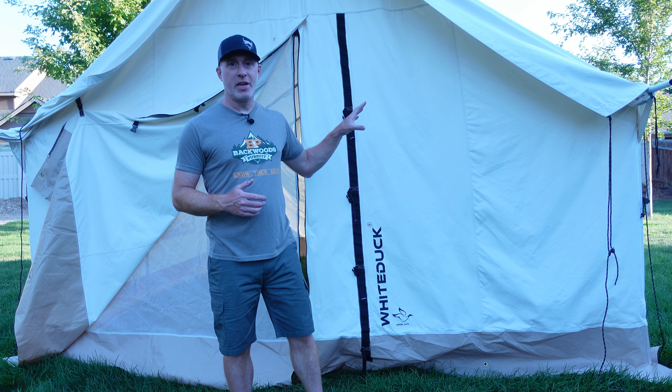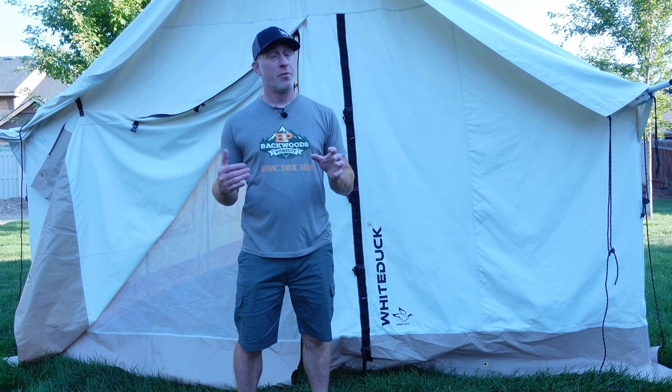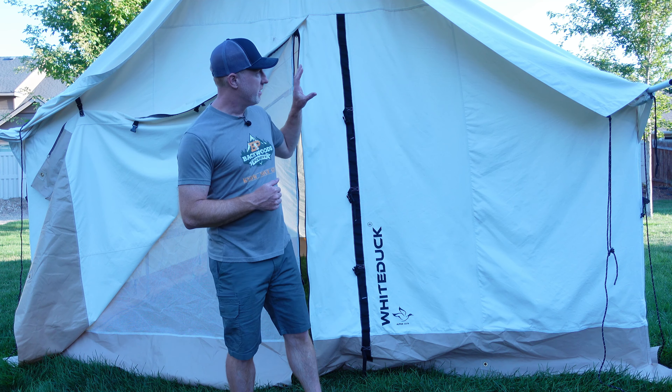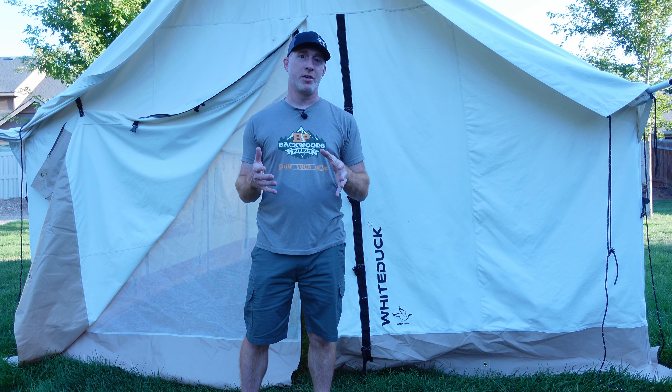We went ahead and did that over on this side and it should work pretty nicely. So that is our custom modification to the floating ground sheet of the White Duck Alpha wall tent. Hopefully that's helpful for you, but if you have any suggestions or comments to make it even better, please feel free to drop those down in the comment section. I'll put a link to the White Duck Alpha wall tent down in the description. Thanks for watching, and we will see you next time.